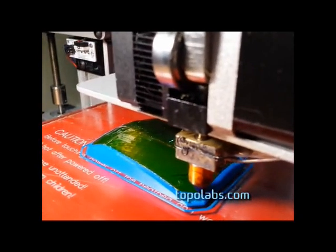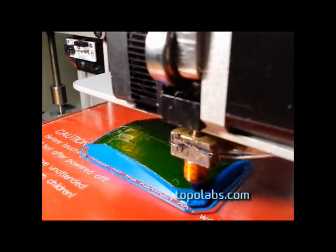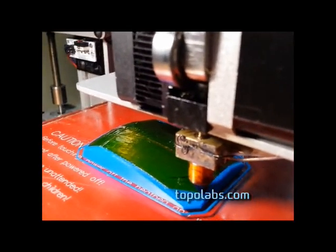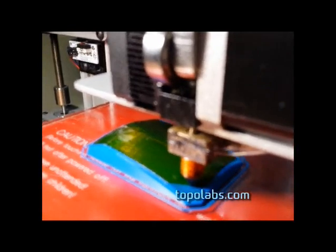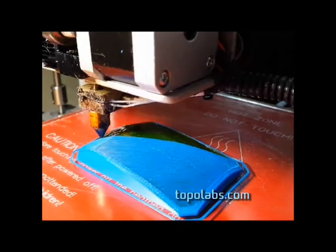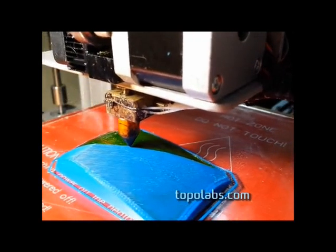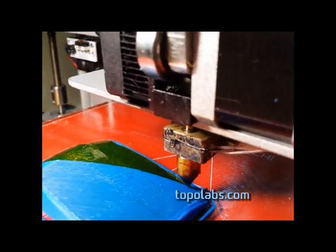You can also use hairspray or a variety of other easy release materials. What that does is it just keeps the material that we're adding to the top from sticking to the support material, but it does stick to the outside layers. So what you see here is the system is actually moving in all three directions at once — notice the z-axis going while the x- and y-axis are going.